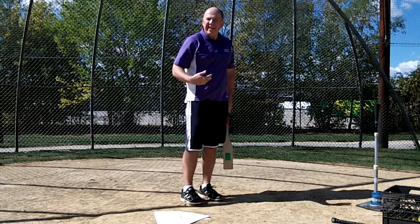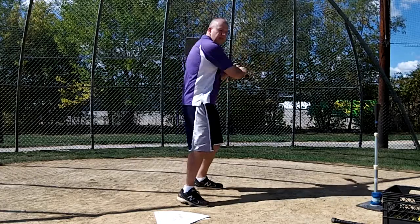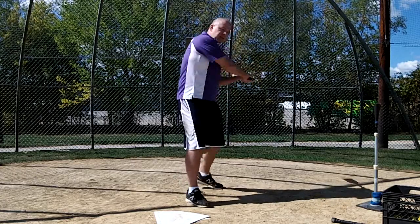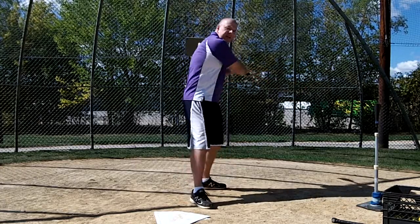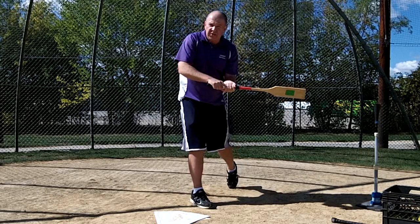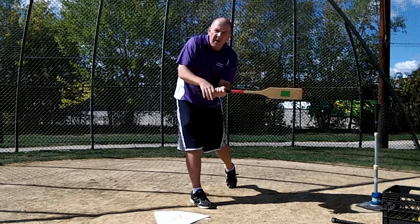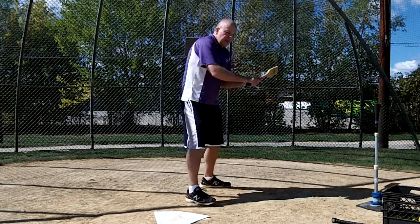So the next part — part three — would be extension. You've got them doing good weight transfer, you've got them getting their bat on plane and turning to the ball, now they're just going to extend palm up, palm down. And my favorite tool for most of these drills is the flat bat. Your hands stay nice and flat and you can see whether or not they're rolling their wrists.